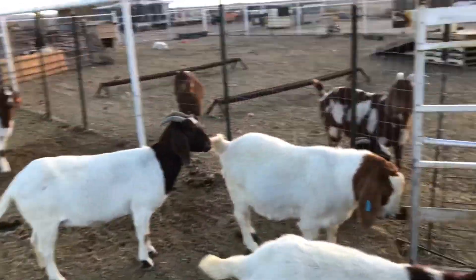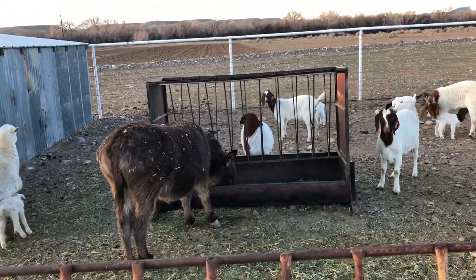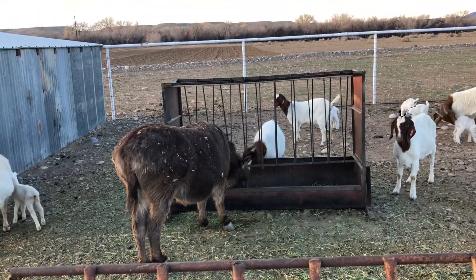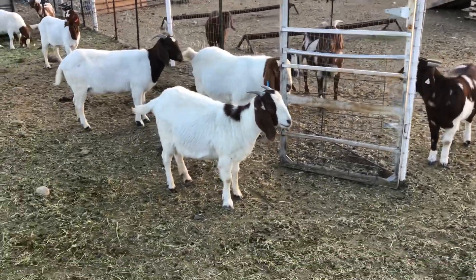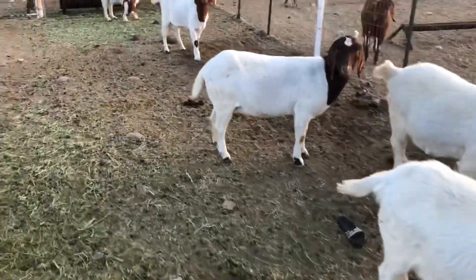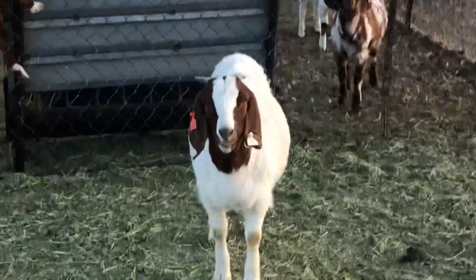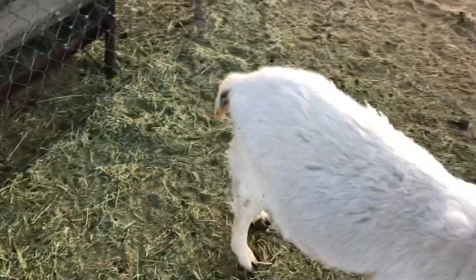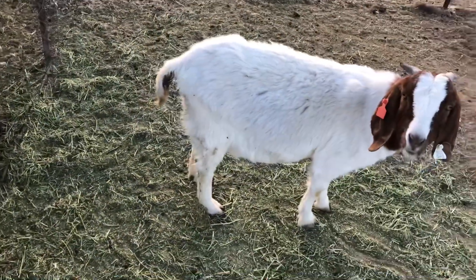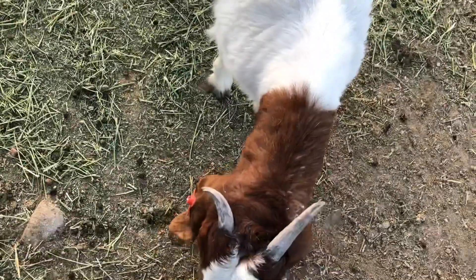I do have one more left that's still going to kid out soon. I think she's over there. This is the last one that's going to kid out — this girl right here. She can probably only have a single, maybe a preemie or a small one. She's a lot smaller than everybody else.